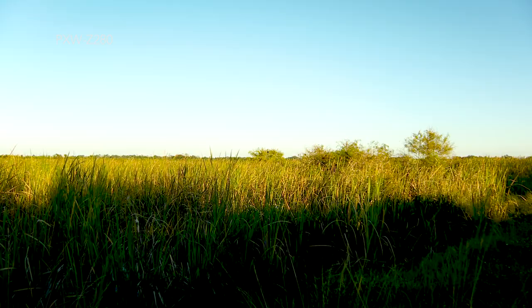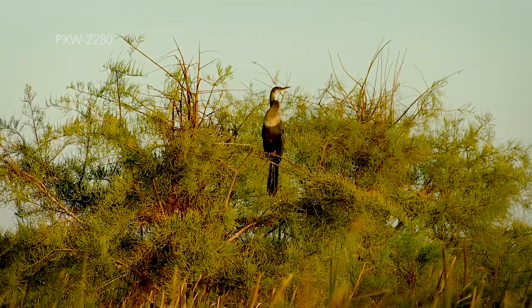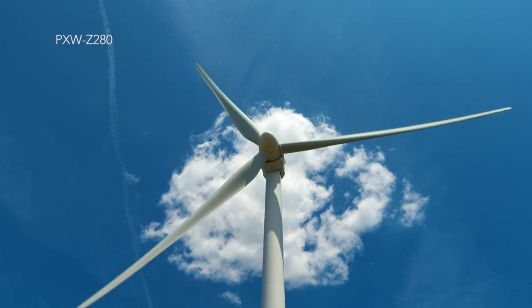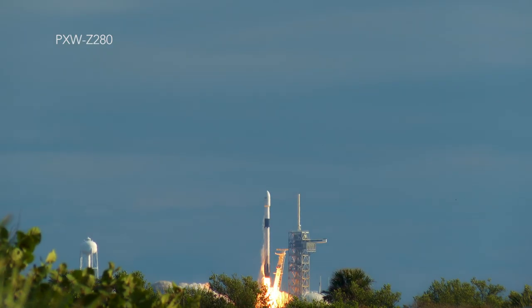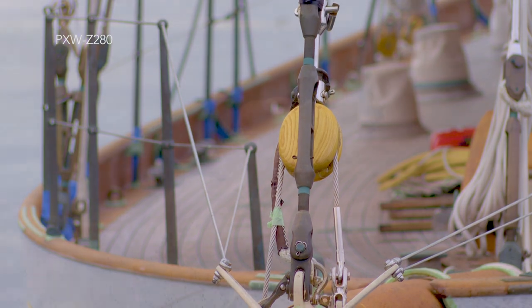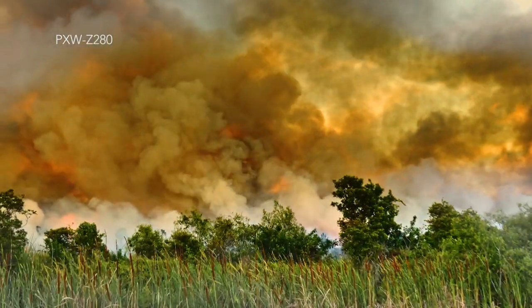The Z280's lens has a 17x zoom range that provides an equivalent field of view — compared to Super 35mm cameras like the FS7 and FS5 — from about 310mm at full telephoto to about 18mm at the widest focal length, and everything in between at a moment's notice. That is what an ENG lens is all about. Plus you get a fast f1.9 maximum aperture, servo zoom control, autofocusing when you need it, precision manual focusing when you want that instead, a dedicated iris ring for easy exposure control, and of course excellent picture quality. I know from personal experience that the lens on the Z280 is tack sharp and looks gorgeous at all focal lengths when used properly.